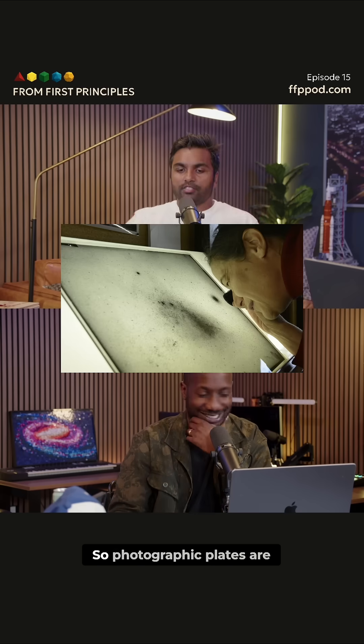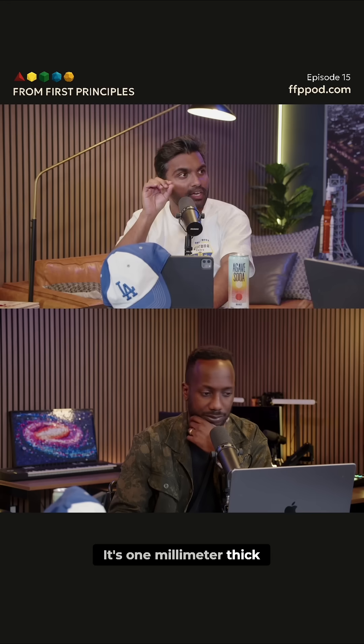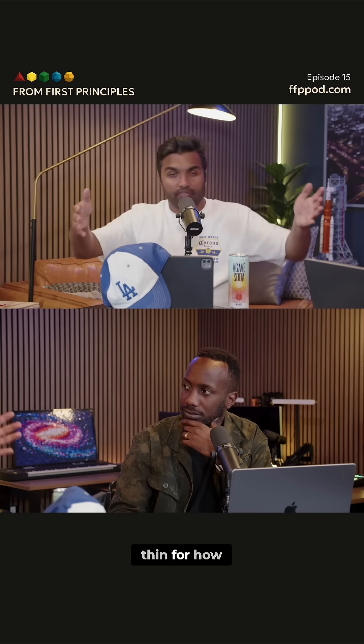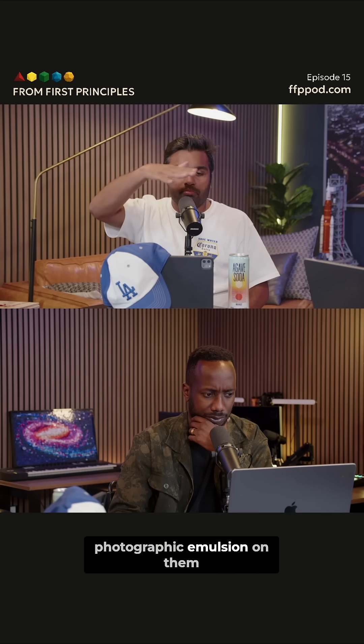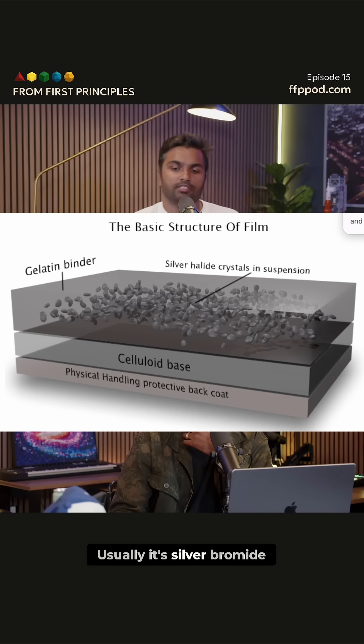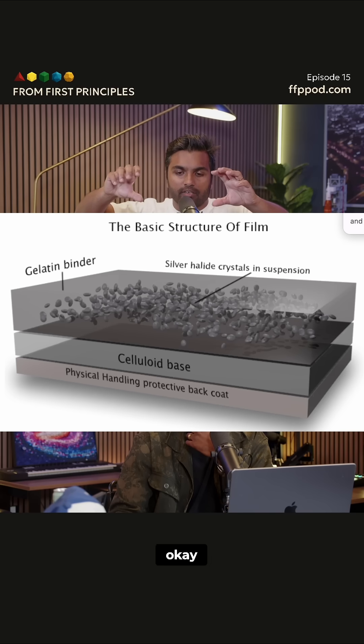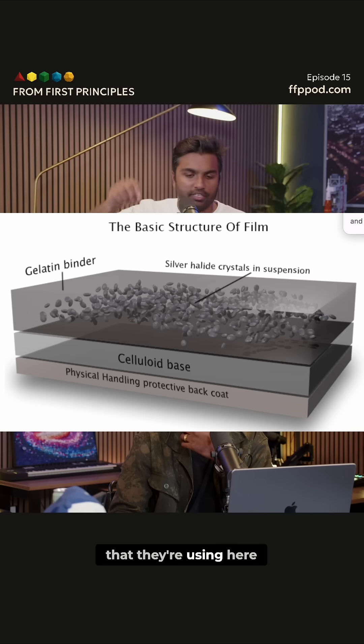The photographic plates are 14 by 14 inches and one millimeter thick — incredibly thin for how big they are. They've got a photographic emulsion on them: a light-sensitive silver halide crystal layer, usually silver bromide suspended in gelatin. Bromine is the halogen that they're using here.